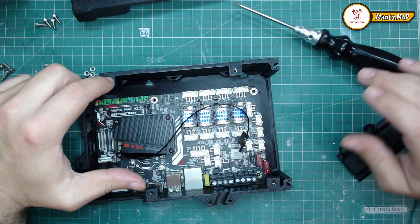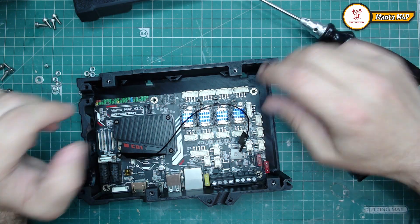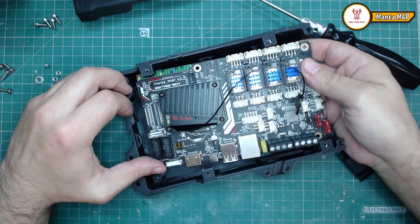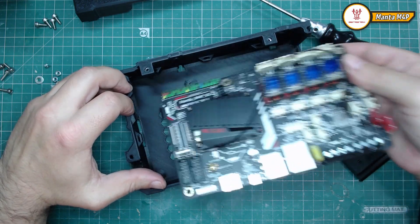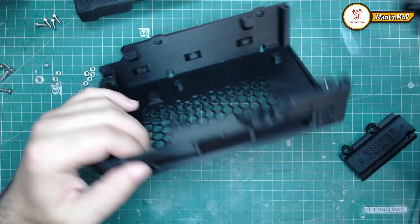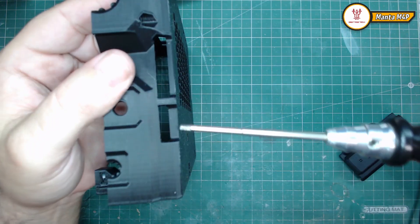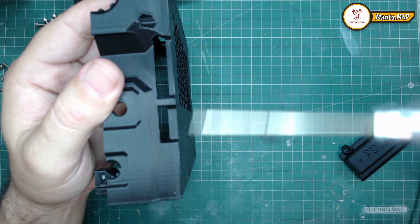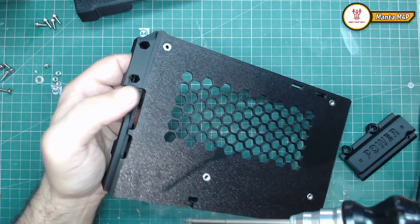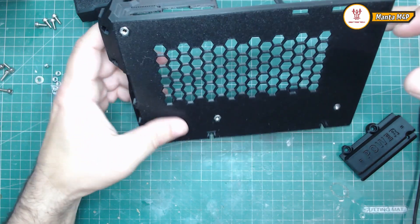I already placed them — the hard ones that are over here. The only places where you need supports are in these windows over here and for the SD card slots. All the rest, including the nut holes, you don't need any supports. They are designed to be printed without supports.